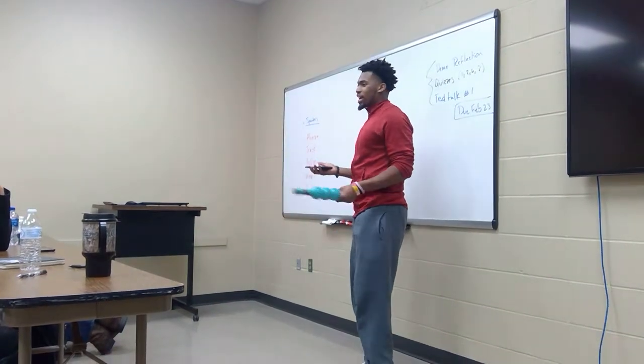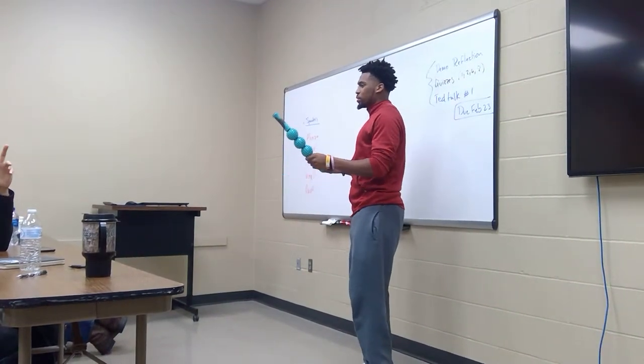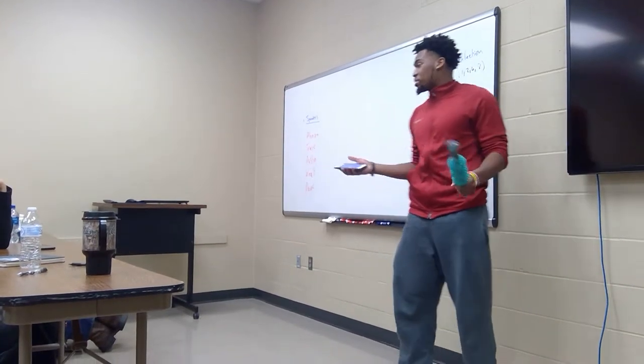All right you guys, so who all in here are athletes? Now who all knows how to properly stretch?